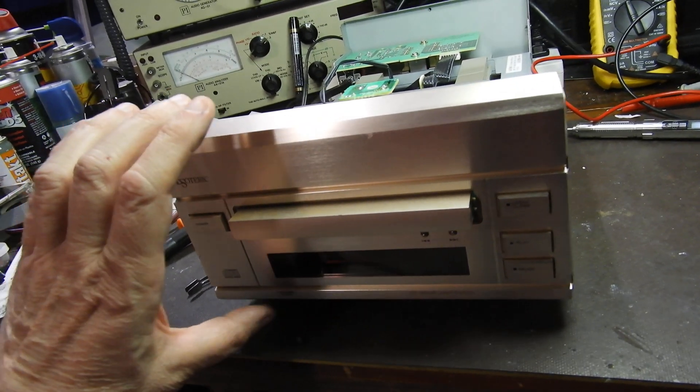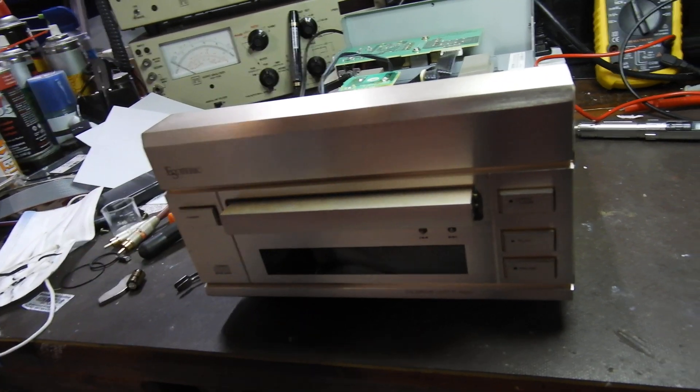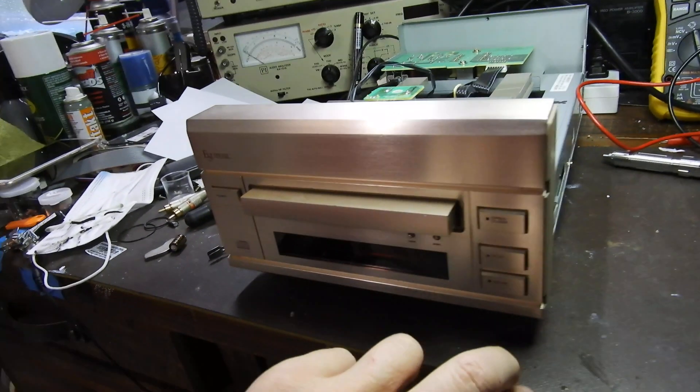I normally do this without removing the mechanism and without removing the front panel, but this time I've removed the front panel in order to demonstrate it more easily.